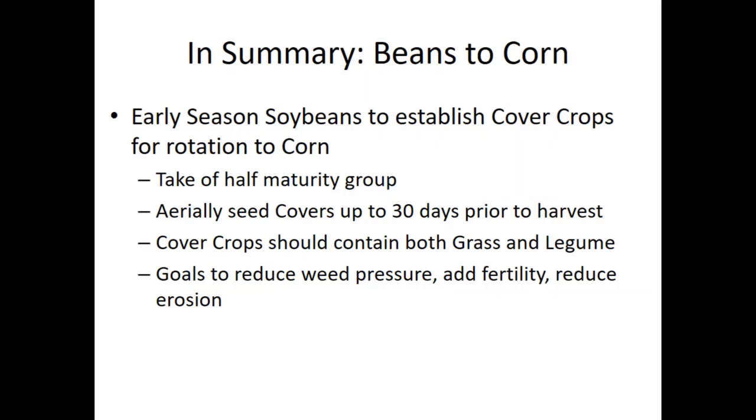Going to corn, we like a combination of grass and legumes to prevent that leaky situation in the spring, as well as to help combat weeds in the spring and over winter. Our goals are to reduce weed pressure, add fertility with the legumes, and reduce erosion.